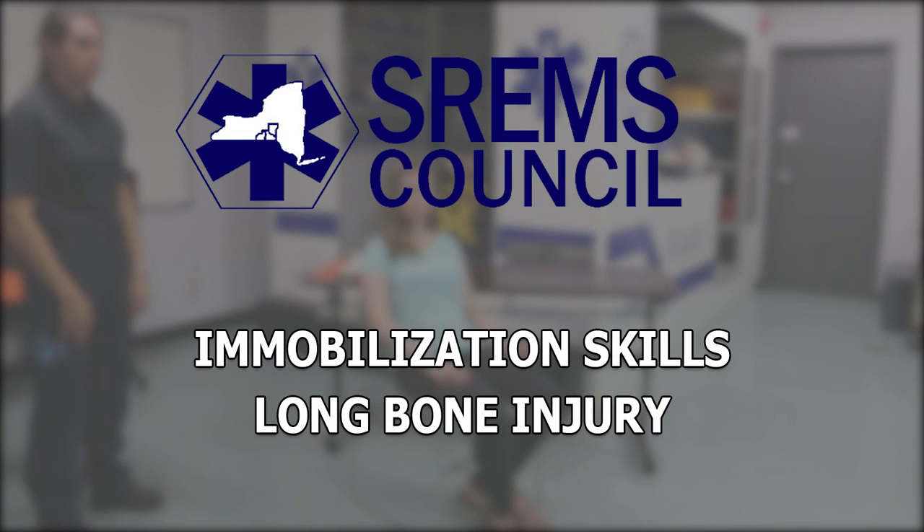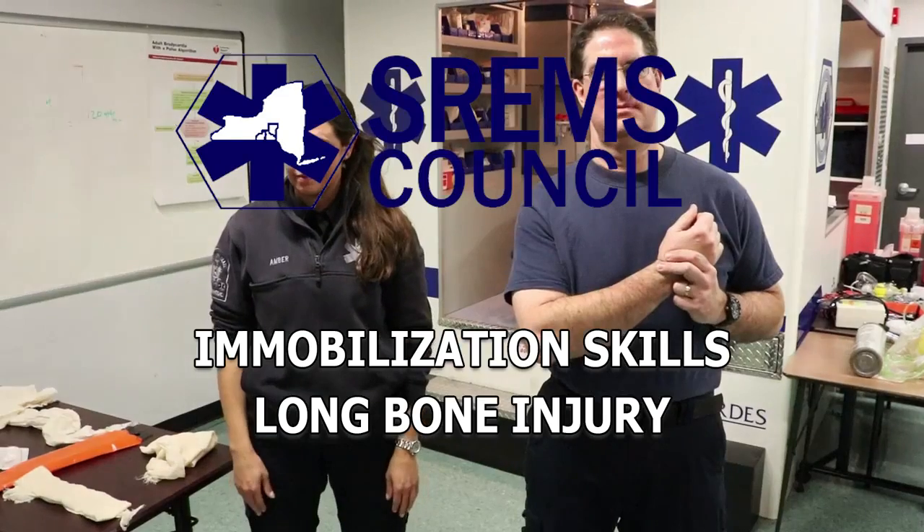This station is designed to test your ability to properly mobilize a closed, non-angulated long bone injury. You are required to treat only the specific isolated injury to the extremity. The scene size-up and initial assessment has been completed, and during the focused assessment, a closed, non-angulated injury of the radius has been detected. Ongoing assessment of the patient's airway, breathing, and circulation is not necessary. You have 10 minutes to complete the station.